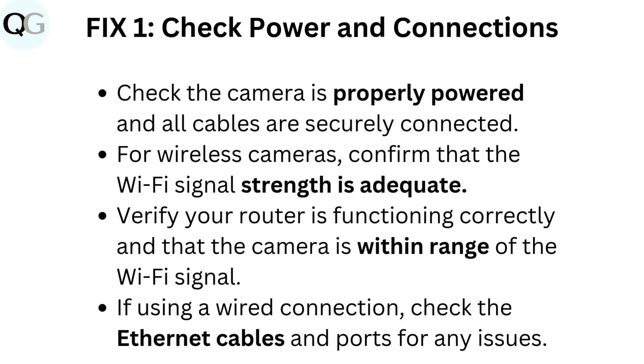For wireless cameras, confirm that the Wi-Fi signal strength is adequate. Verify your router is functioning correctly and that the camera is within range of the Wi-Fi signal. If using a wired connection, check the Ethernet cables and ports for any issues.